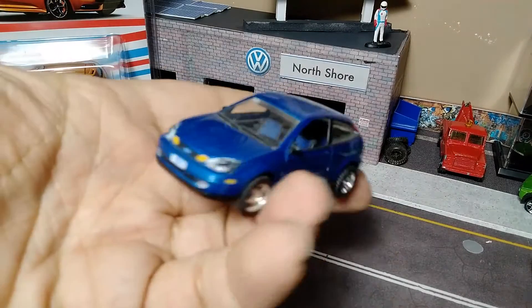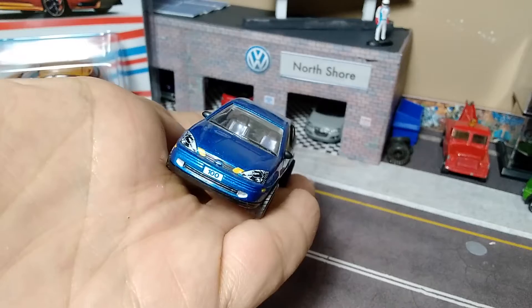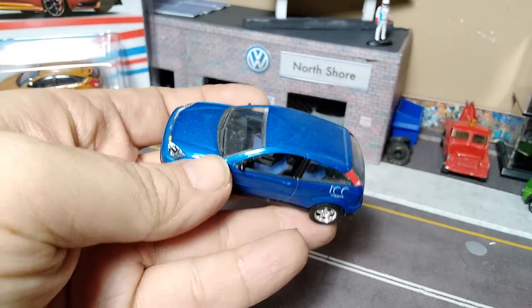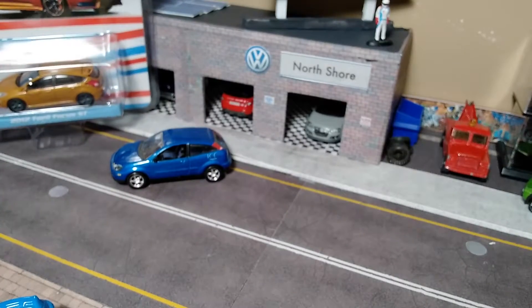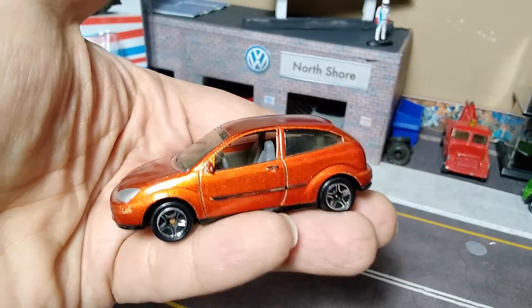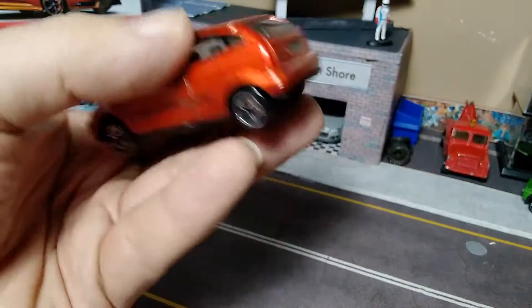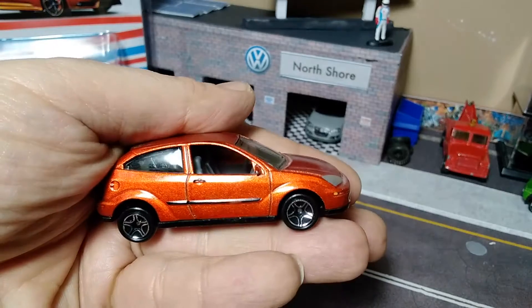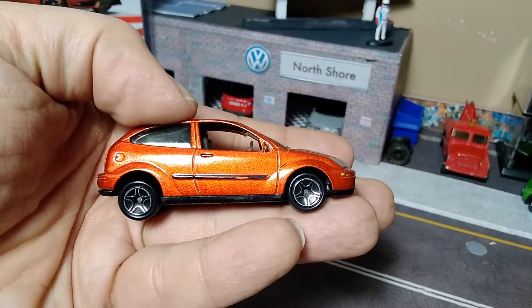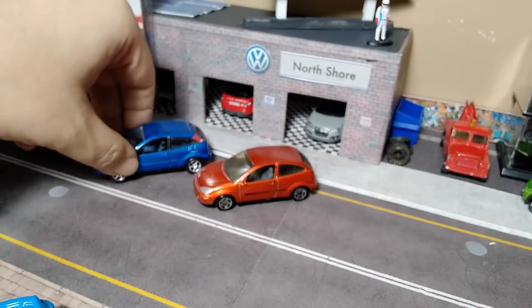First, we have the Matchbox Premium with the rubber tires, full deco, nice blue color, two-tone interior — it's a Ford Focus in 1/57th scale. And we've got its mainline counterpart in a beautiful metallic orange. Kind of sad headlights. Nice back detail, got the side stripes and side rubbers on the door. Some of the lousiest modern-type wheels Matchbox makes, in my opinion — my least favorite.